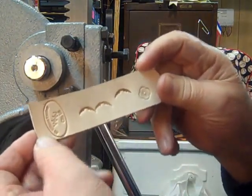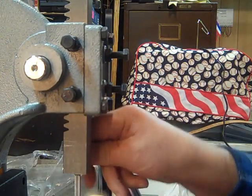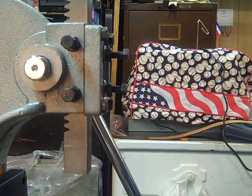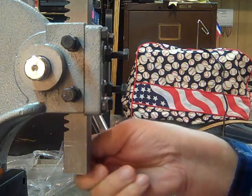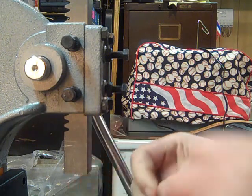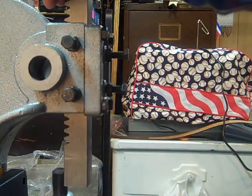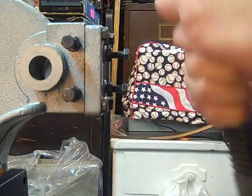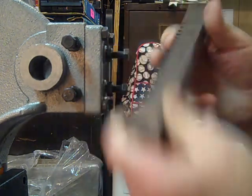I can take that tool out and take this set screw out, then I pull this arm out and pull that out. I got it drilled on both sides.